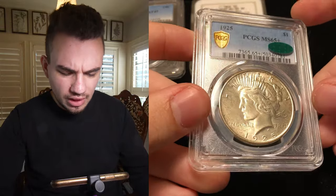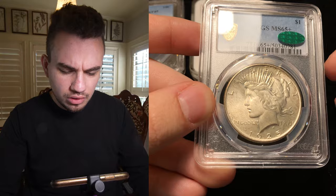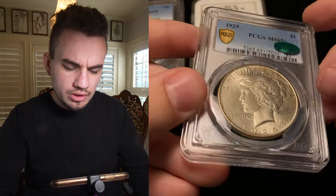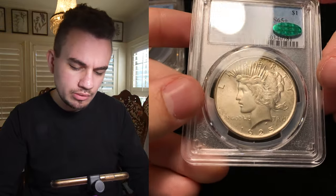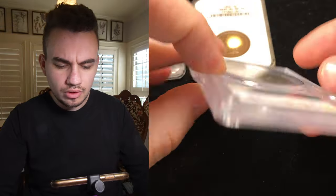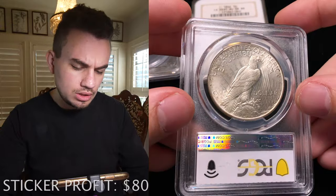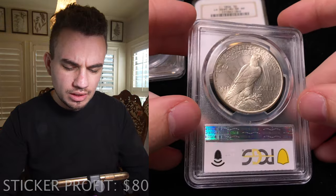Then we have this 1925 Peace Dollar, graded Mint State 65 plus, and it is now CAC approved. The reason why we sent this one in is because we felt like it was undergraded — I think it's at least a 66, maybe higher. This coin is probably going to be upgraded one day because PCGS and NGC don't always get it right, and that's okay.